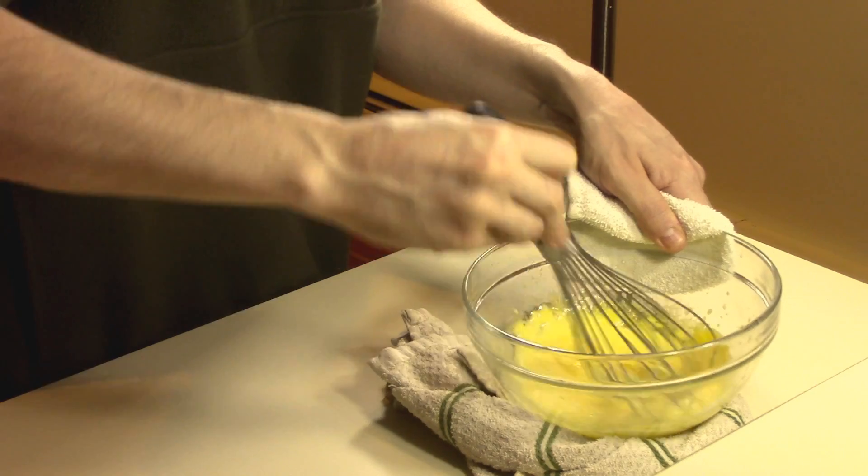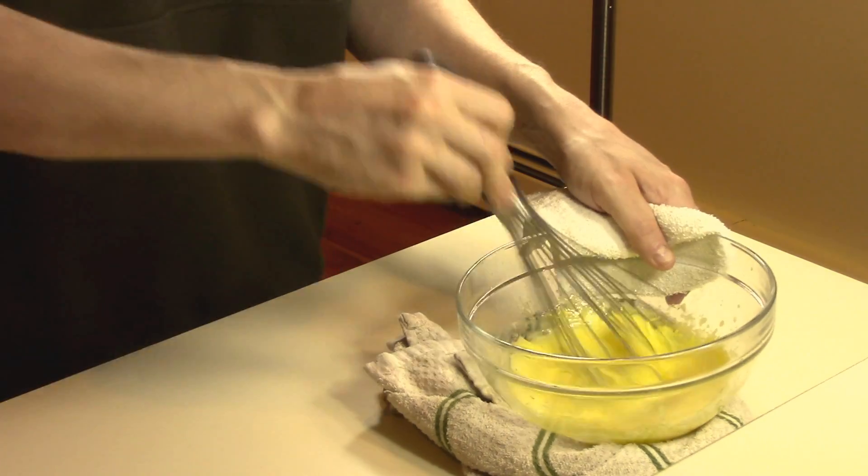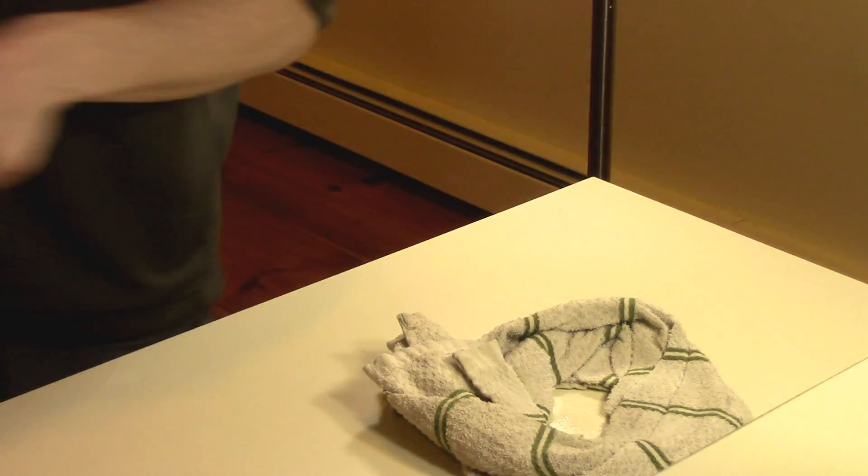Once all the butter is incorporated, you should have a nice thick and rich hollandaise sauce. I like to keep it right on top of the stove so it stays warm and it's less likely to break.